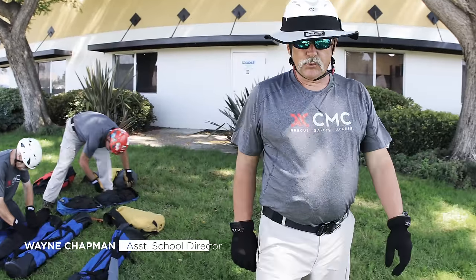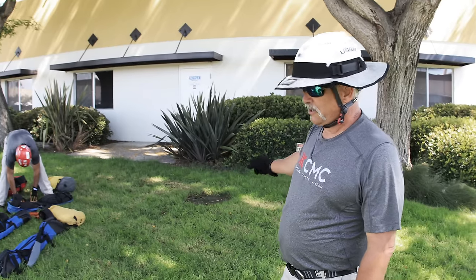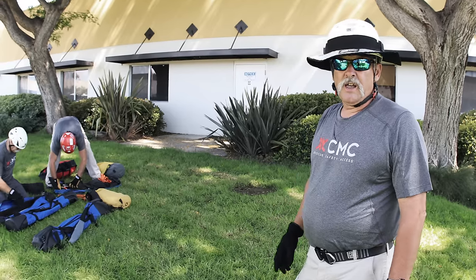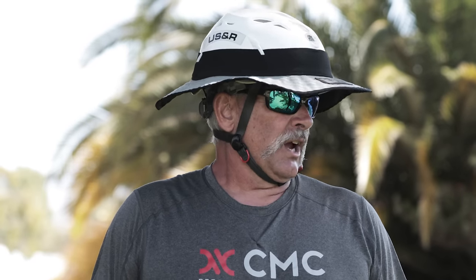Here we are at CMC Rescue in Glida, California. We are going to set up the Arizona Vortex as a traditional tripod for entry to this manhole right here. The Arizona Vortex is an artificial high directional. It has numerous configurations. We are going to show you the most basic configuration — that is the tripod.